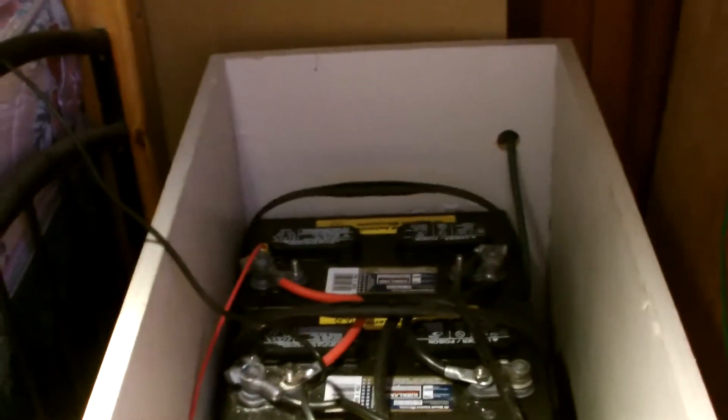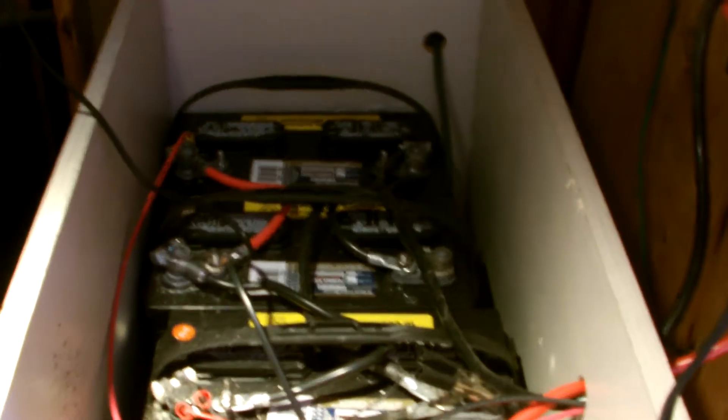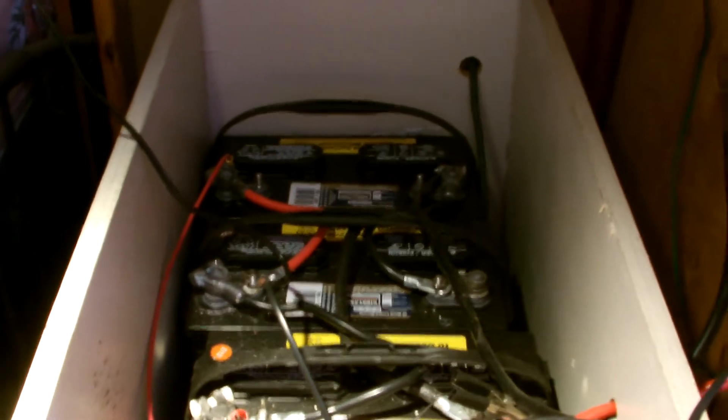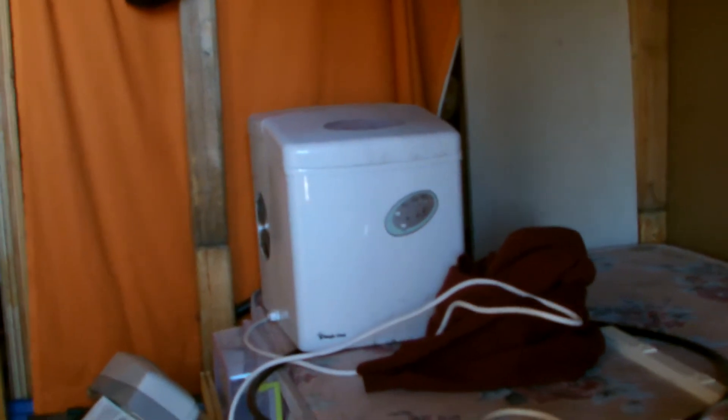It seems to be working all right. I would like to get a couple more — I have two more battery cores, and probably next month I'll get two more batteries. We're down to 12.7 volts right now after a weekend of running the ice maker.